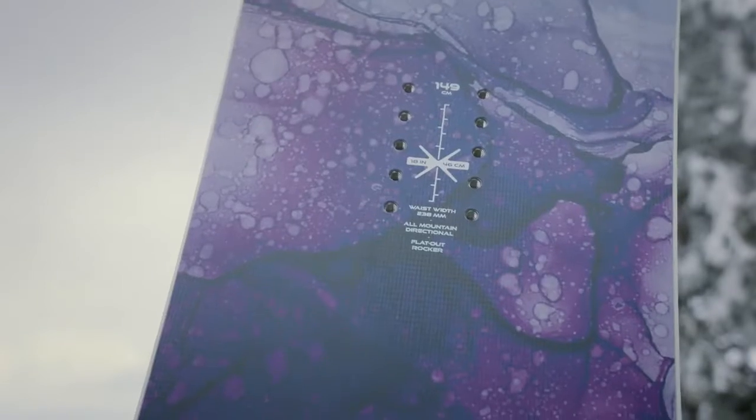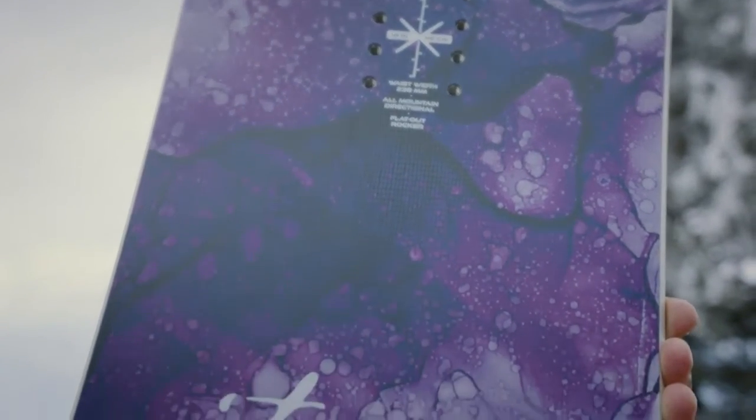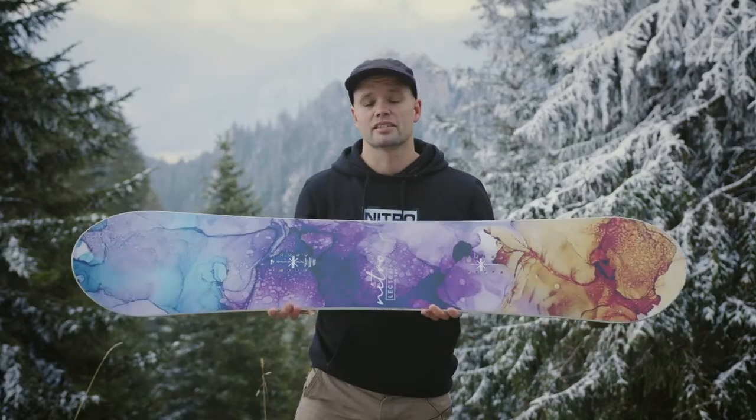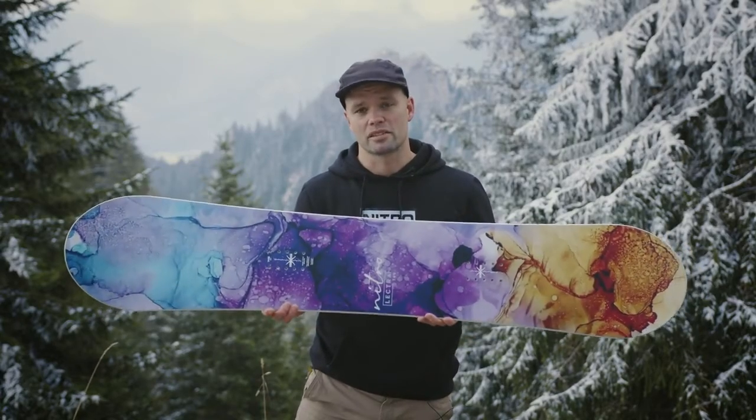I'd definitely tell any girl out there: hey, you want a friendly board that's just fun all over the mountain? Check out the Lectra. And this is the new 2022 Nitro Women's Lectra.